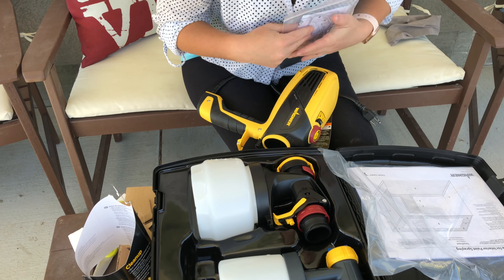I was getting frustrated because I could feel that there was paint in there, but it wasn't sucking up. So I'm curious if the liner was occluding it somehow. Yeah, there is a ton of paint in there. Okay, screw it out.